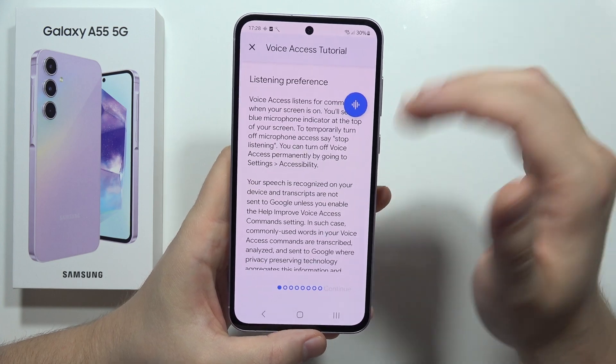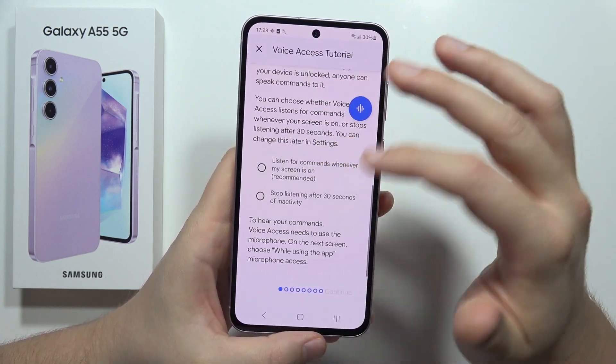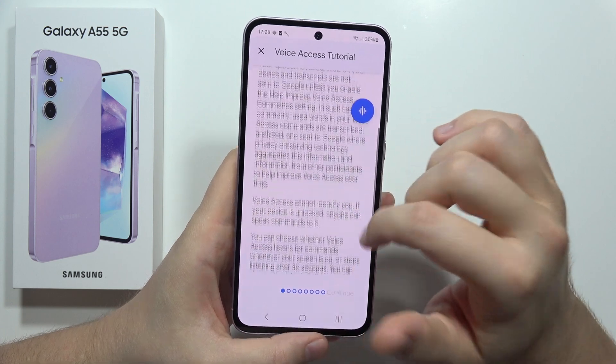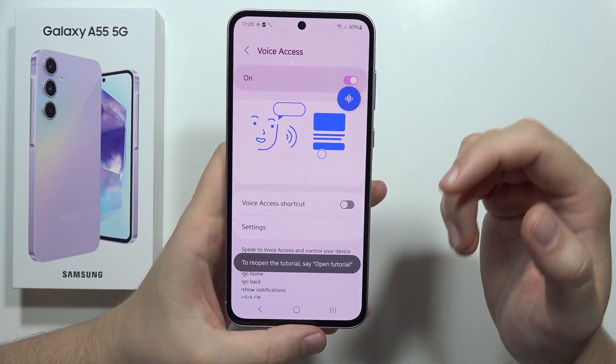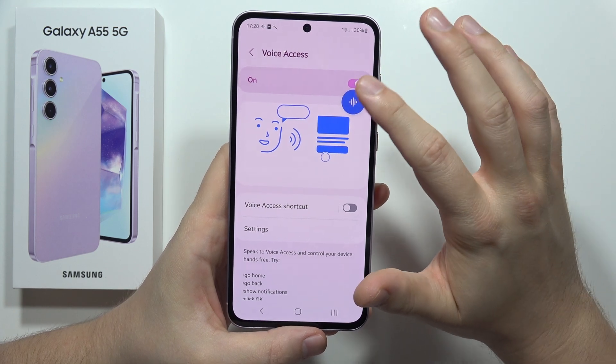You can click X to close the Voice Access tutorial — if you need it, you can scroll down and read through it, but I'm going to close it. Now to start Voice Access, click here.